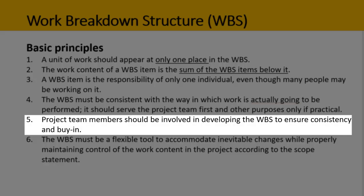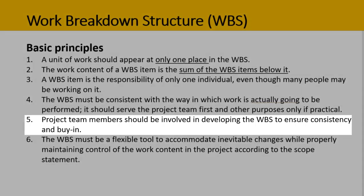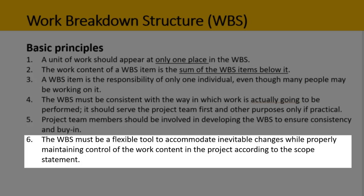Principle five: project team members should be involved in developing the WBS to ensure consistency and buy-in. And finally, principle six: the WBS must be a flexible tool to accommodate inevitable changes while properly maintaining control of the work content in the project according to the scope statement.